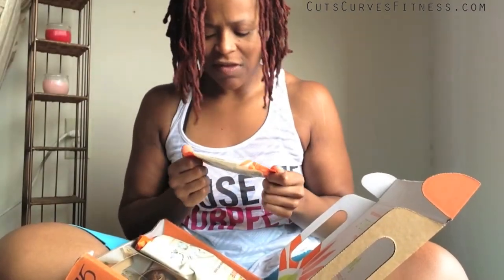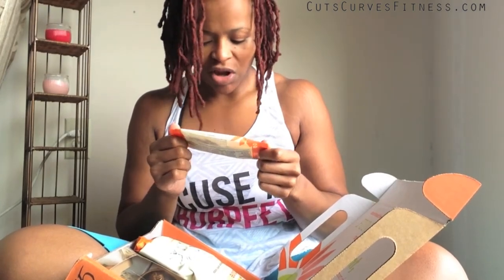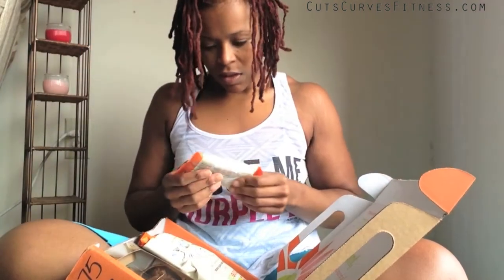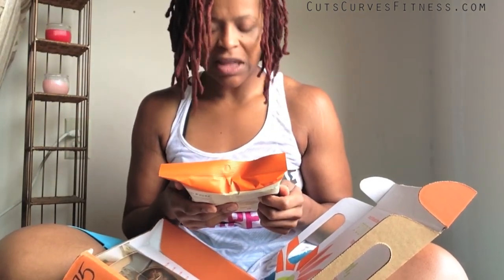The last sample size is garden tomato crunchy — 160 calories, 13 grams of fat, 7 grams of carbs, and 6 grams of protein. So it's a tomato flavored almond. Those are good, those are really good!